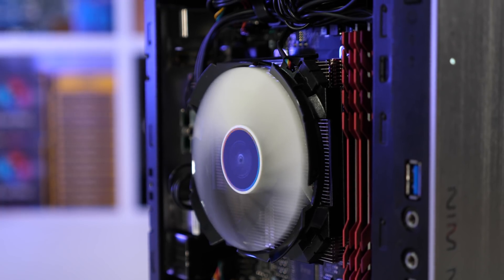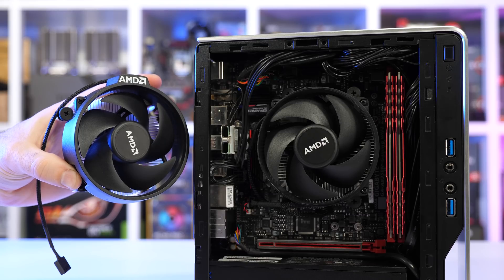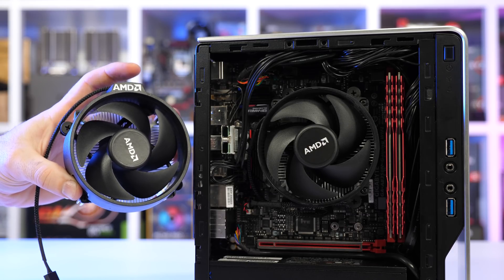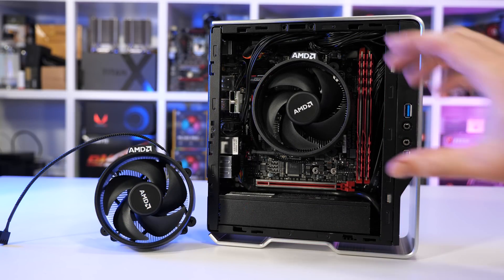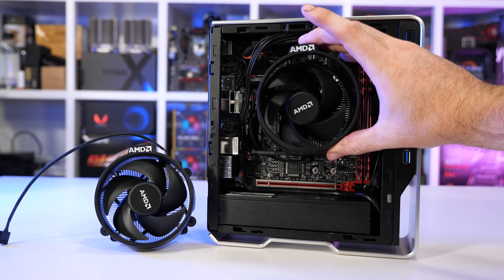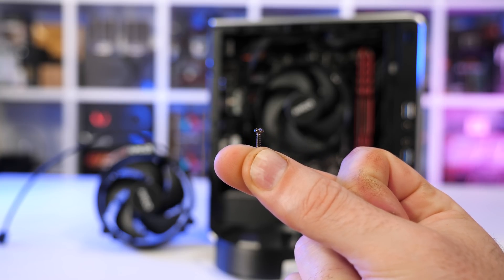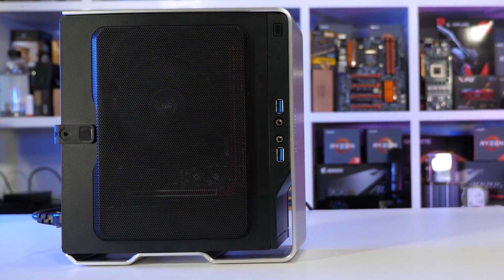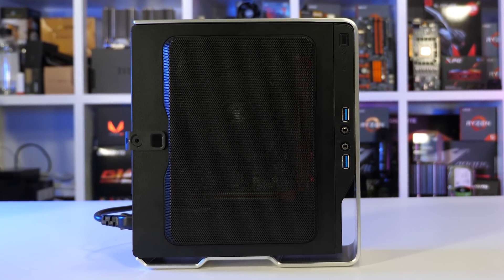Having recorded the operating temperatures and volume with the C7, I swapped it out for the Wraith Stealth. To fit the box cooler into the Chopin you need to remove the plastic shroud on top of the fan — not the fan shroud, just the little decorative piece with the AMD branding. Behind the branding are two small screws; remove those and the decorative plastic piece just clips off. It's quick and easy and won't impact performance. The Wraith Stealth then fits perfectly snug inside the Chopin.